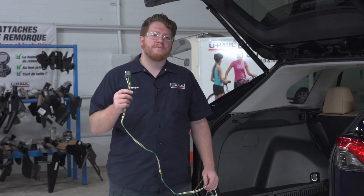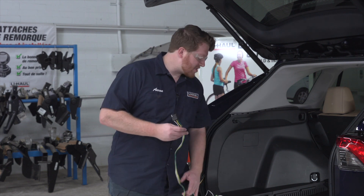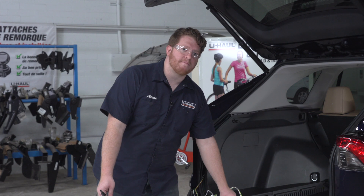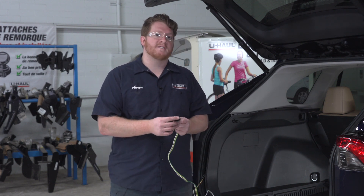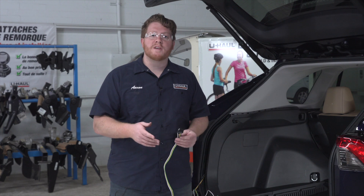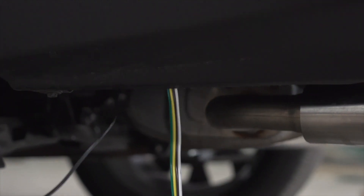Now let's talk about your four-flat harness and where you can store it. First, you can leave it in your vehicle by the spare tire and pull it out through the weather seal when you need to use it — this keeps it safe from the elements so the connector doesn't rust. You can also bring it underneath your vehicle and mount it next to your hitch receiver so it's ready to use whenever you're ready to tow, running it through that same vent.